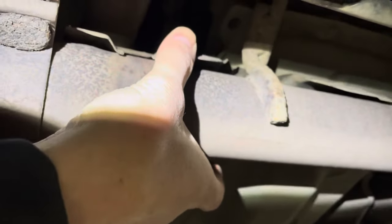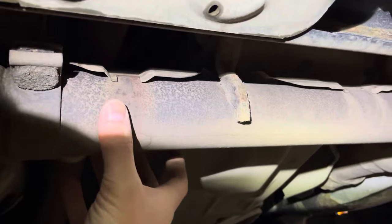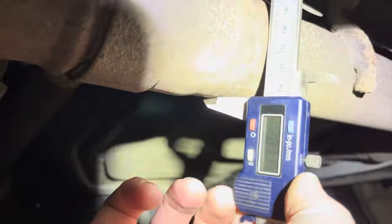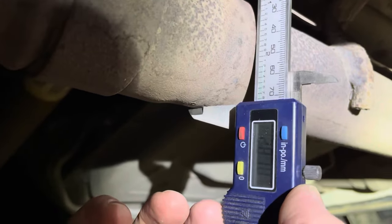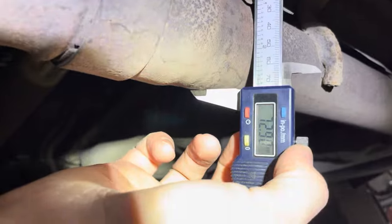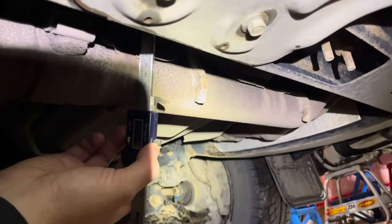Feels like something else is holding it in the middle here, thankfully. We'll just put some hose clamps here and here and you're off to the races. For those of you wondering — speaking in American — you're going to want about a 3-inch hose clamp, that's 72 to 73 millimeters. Anyway, that's it, that's all. That's the issue right there, folks.